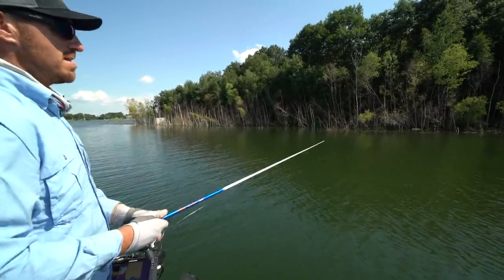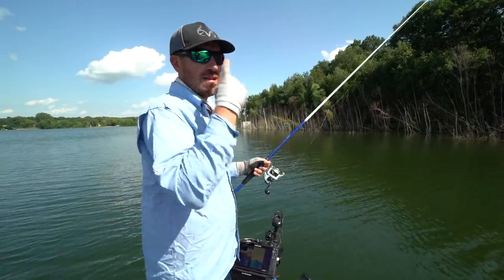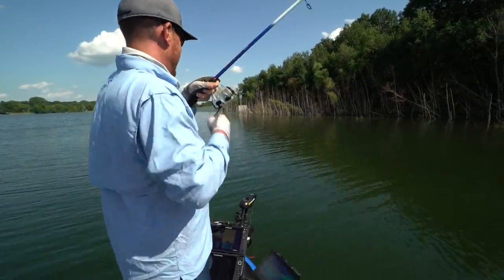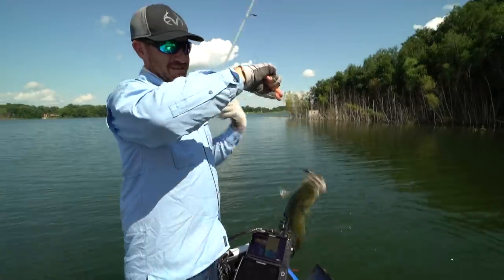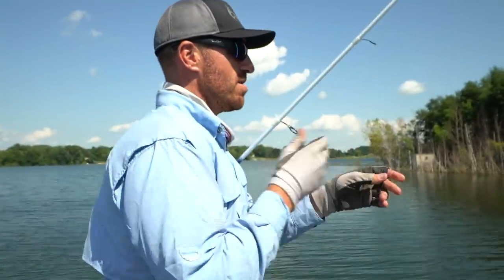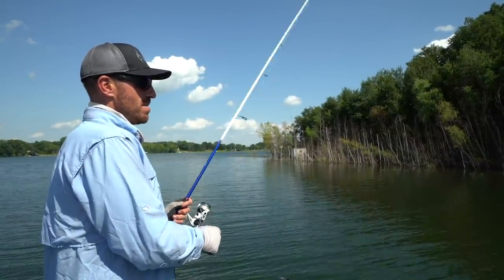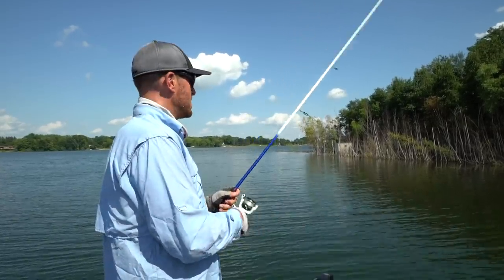I started thinking about this a couple years back — the Ned Rig seems to catch a lot of fish, and I needed to figure out a way to rig it weedless while keeping the same features. It twirls really well — and on the first cast, they bite it! Oh my gosh, hooked right at the top of the mouth on a little Rattling Ned. Put him back. That's what I'm talking about.